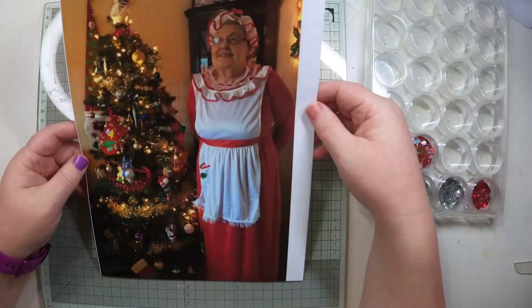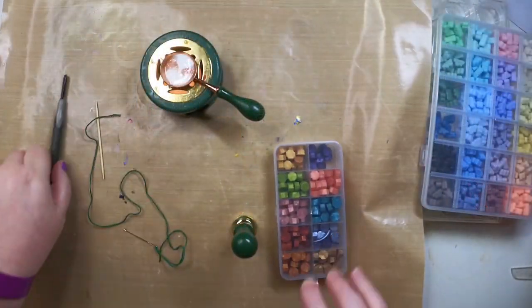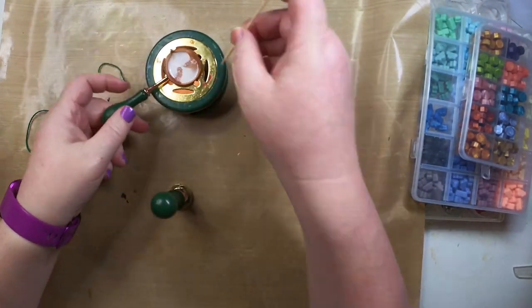I'm going to be scrapping this photo of my mum using Vicky Booting's Peppermint Kisses. There may be a few times during this where I cut to music because my voice isn't brilliant.